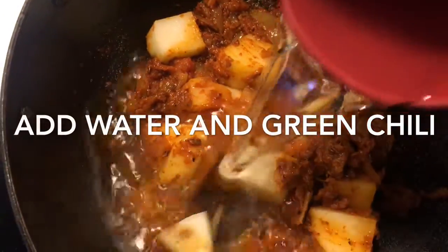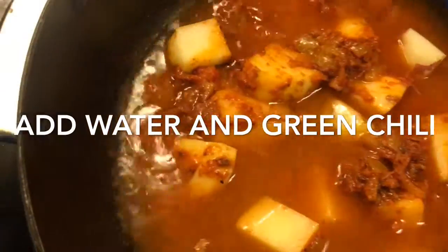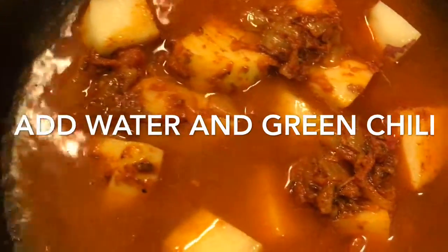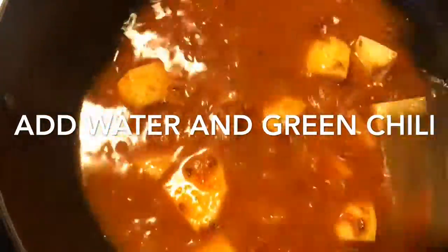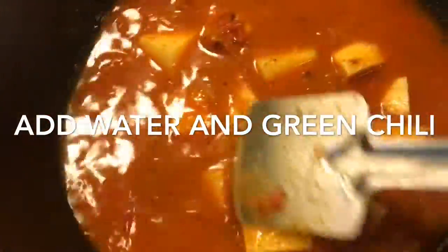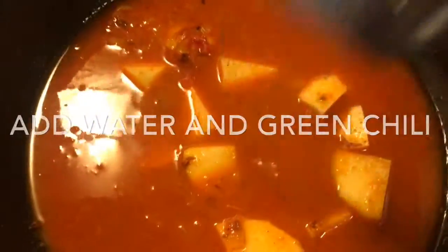After one or two minutes, add hot water — I used around one cup — and four to five green chilies. Mix it very well, cover it, and let it cook for another five minutes on a medium low flame.